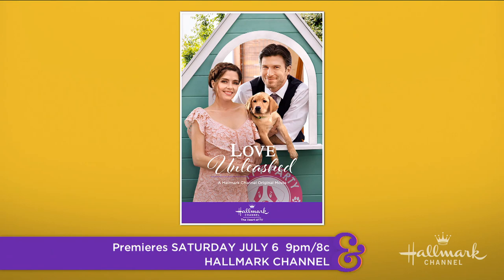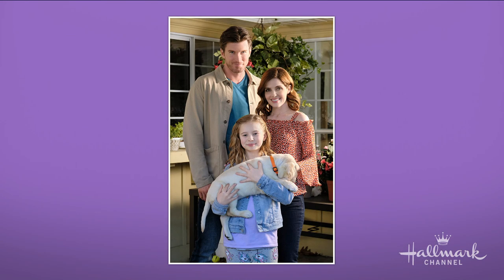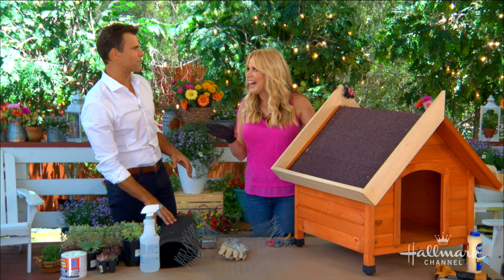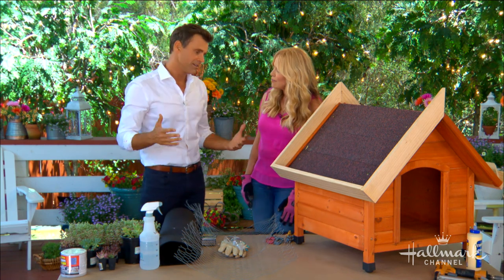Jen Lilly plays the owner of a puppy party service and is trying to find homes for all the shelter dogs. Maybe the puppies will help her find her own forever home along the way. I mean, maybe there's a love story in a Hallmark movie. It's amazing how many times dogs can actually help their owner find love — they're a love magnet.